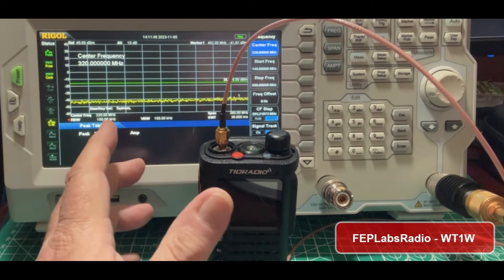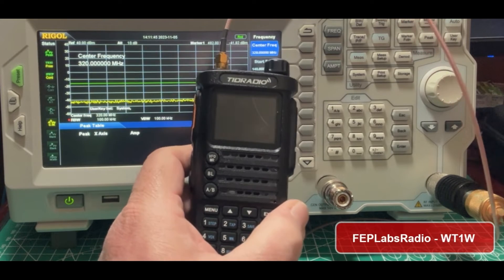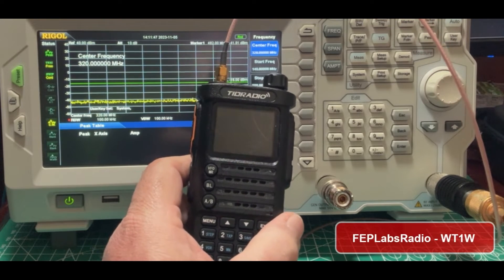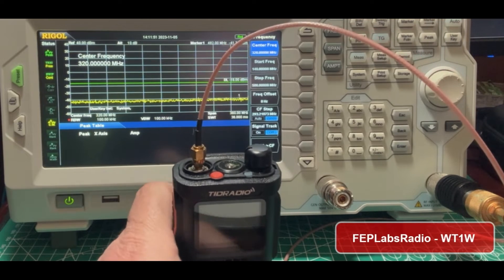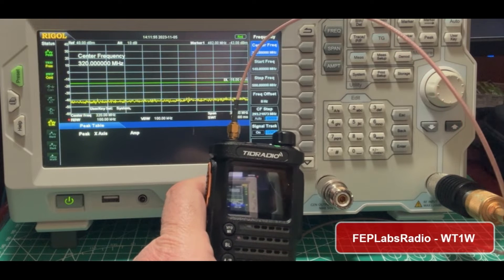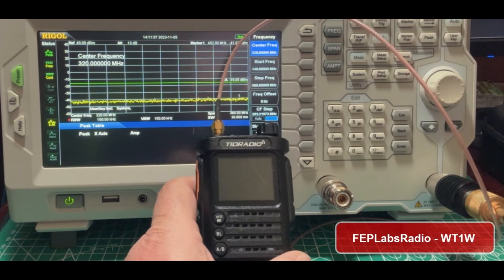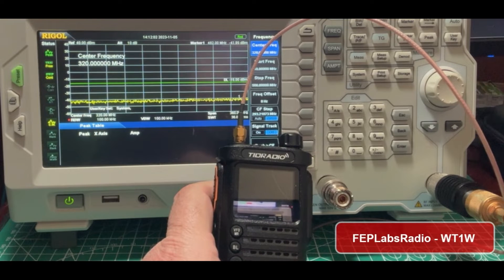Today I want to do a quick video about this little guy. This is the TID Radio H8. Full disclosure, this was sent to me by the folks at TID Radio. They actually sent it to the Coffee and Ham Radio's channel, and I am going to do a quick review slash test on it. Not much review and more test.